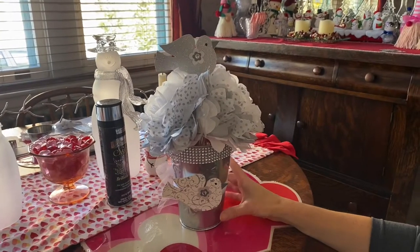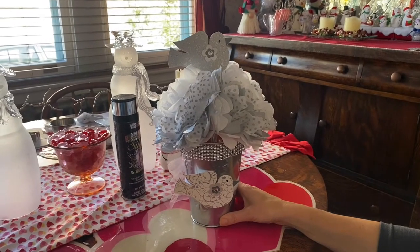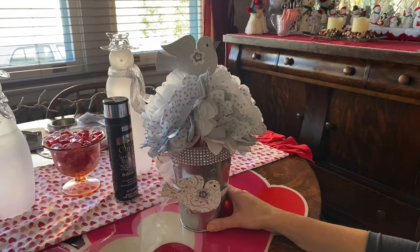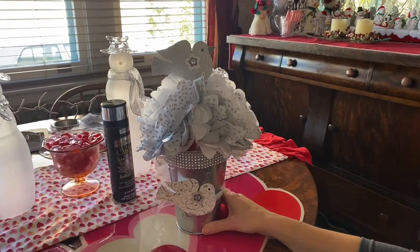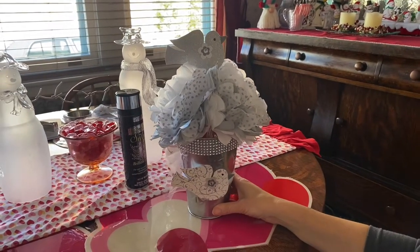Today is part of my series on party themes for a religious event. This would be the centerpiece for your party, and right now I'm going to show you how to make this really cute centerpiece.